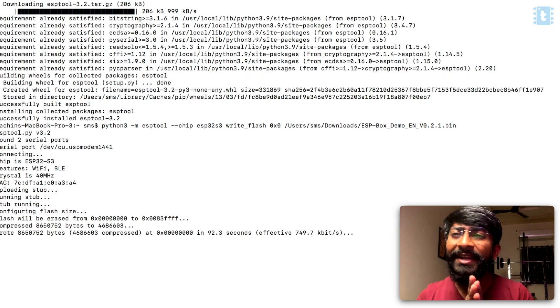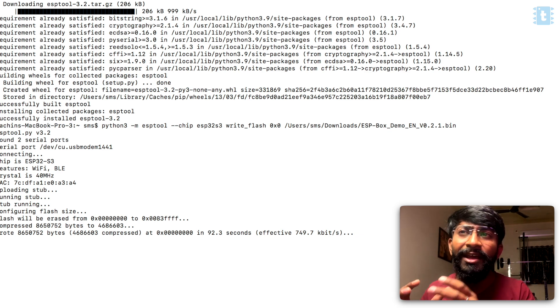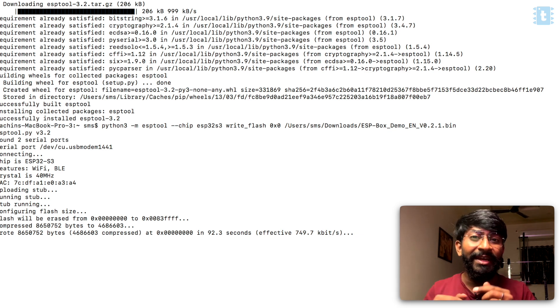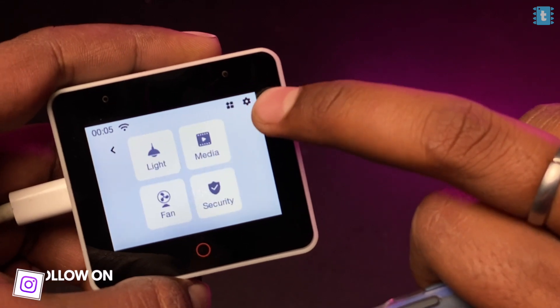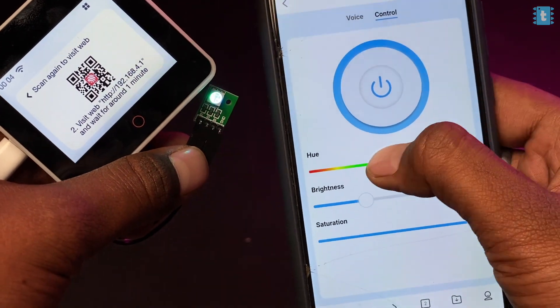The firmware was successfully flashed. Testing the new firmware, I found that the previous firmware was already the latest version — the same applications, same UI, same web application, everything was exactly the same.